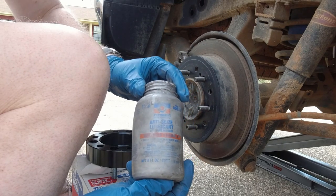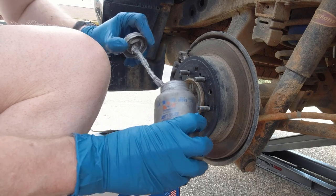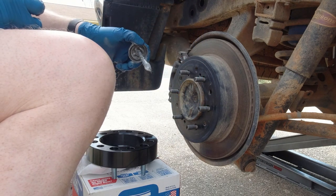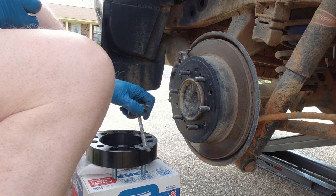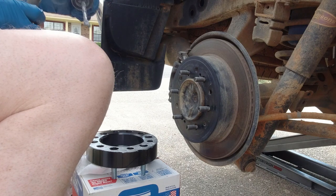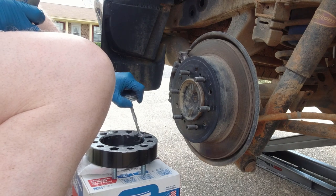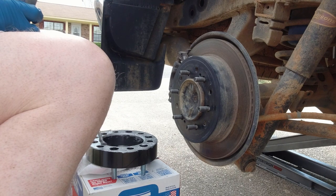What you're going to use is this Permatex anti-seize lubricant, and you're going to want to liberally coat the back of the spacer, being careful not to get near the holes that the actual studs will go through — because we're going to put some Loctite on those wheel studs and we don't want anti-seize on there when the Loctite goes on. Just put a thin coat — when the black disappears, you're all good. Don't goop it on, just enough to basically coat it. This will make sure that when you need to remove the spacer in the future, it doesn't stick.